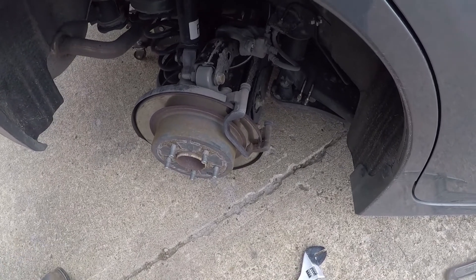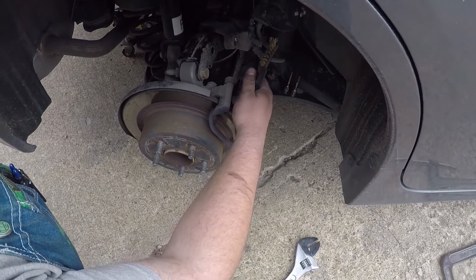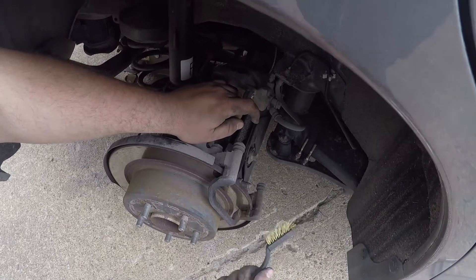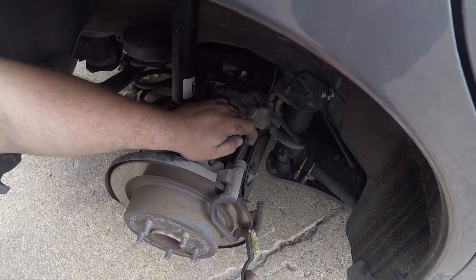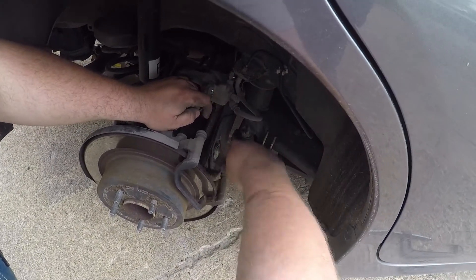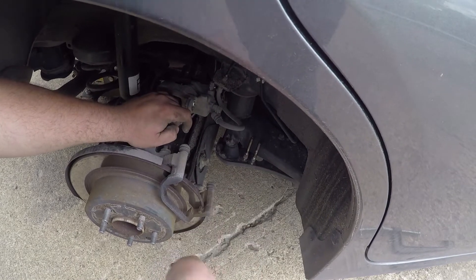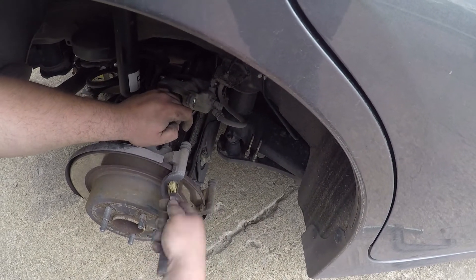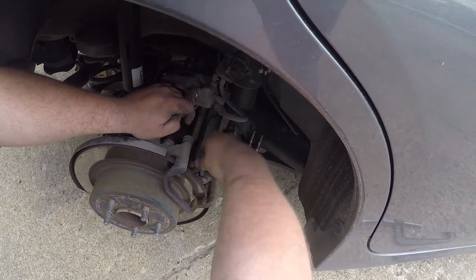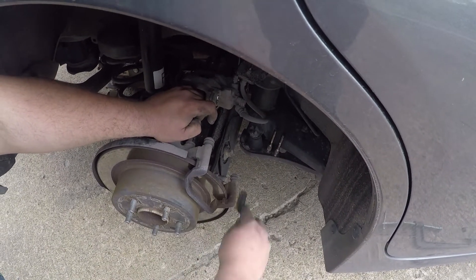Before you put it back together, two things: check your boots and make sure they're not cracked, because if they're cracked, water will get in there and you'll eventually have to replace these calipers. Second, where these clips go, take a wire brush and clean them out pretty decently — get the gunk out of them.